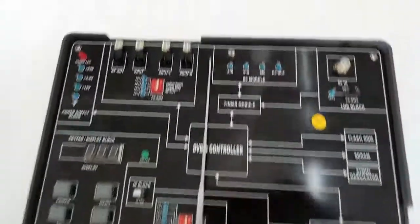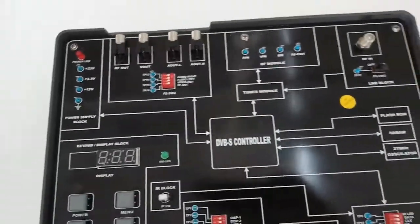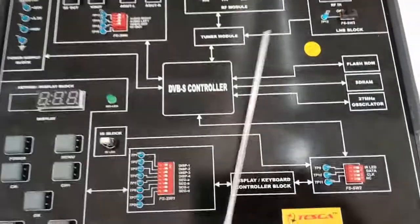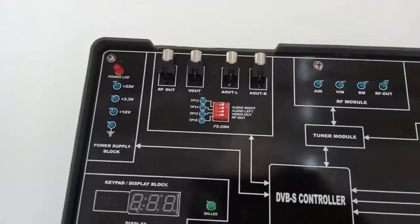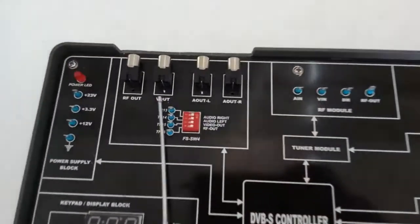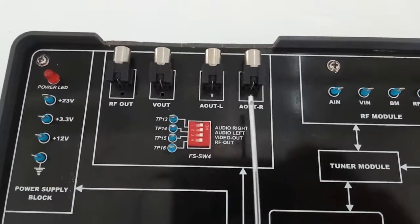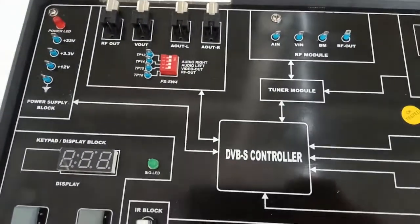This is the RF module block. This block consists of audio input, video input, BM, and RF out. This is the audio video block. This block has RF out, video out, audio out left, and audio out right. A fault switch is given here to create a fault in this block.